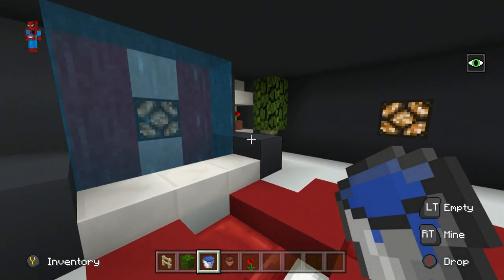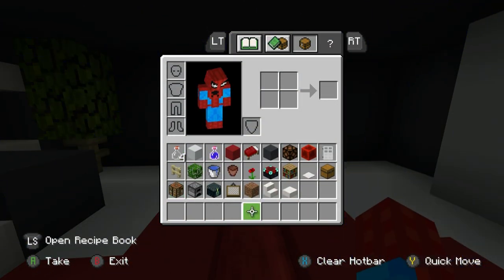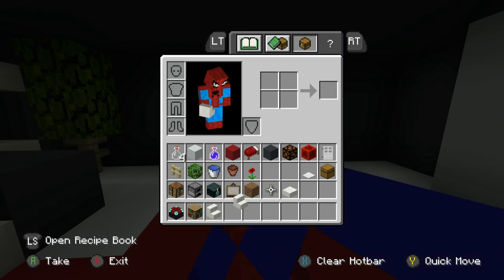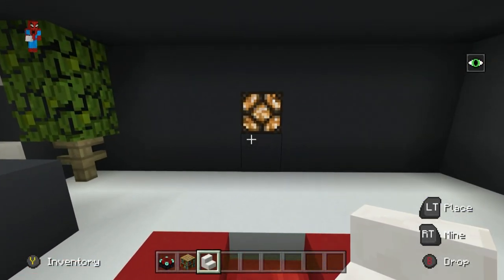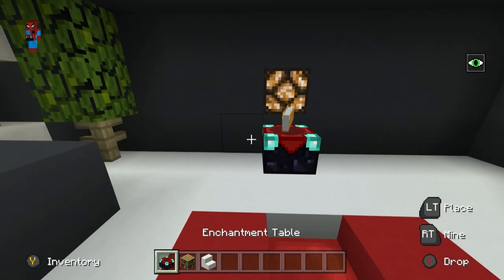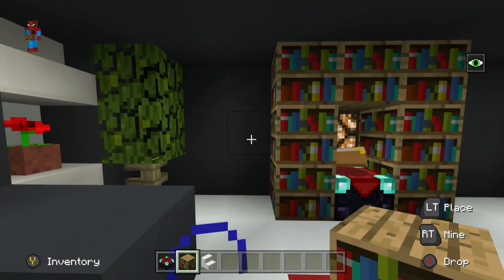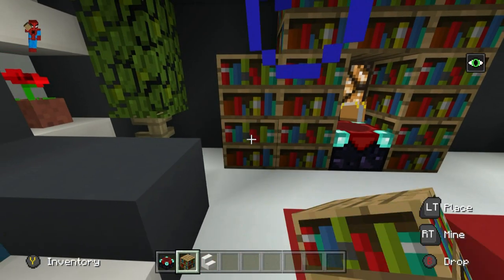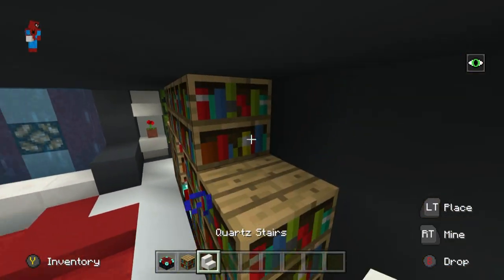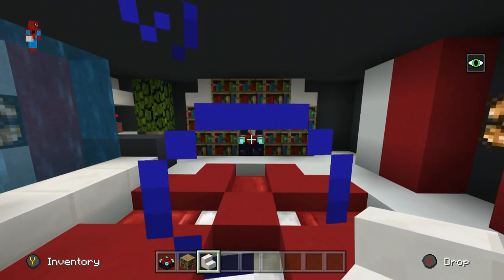I'm going to flip now to this back wall, and this back wall doesn't require much love at all. All it needs is an enchantment table, a bookshelf, and some quartz stairs. I'm going to place an enchantment table below the light in the wall and I'm going to place bookshelves completely surrounding the light. I'm going to extend out the bottom two shelves on either side and place quartz stairs in the corner. That's a nice looking bookshelf.